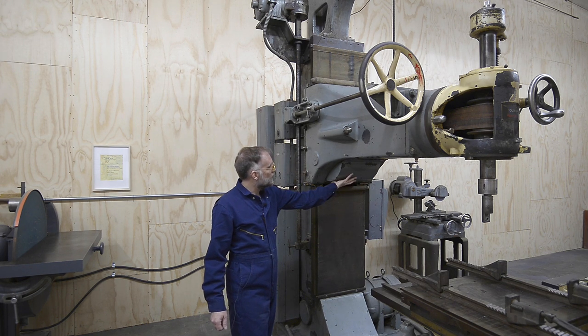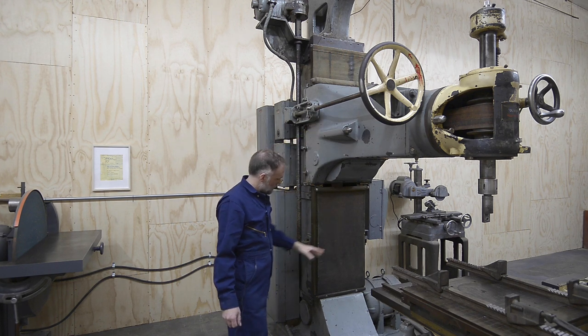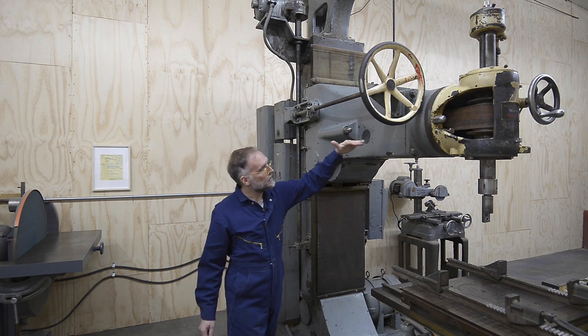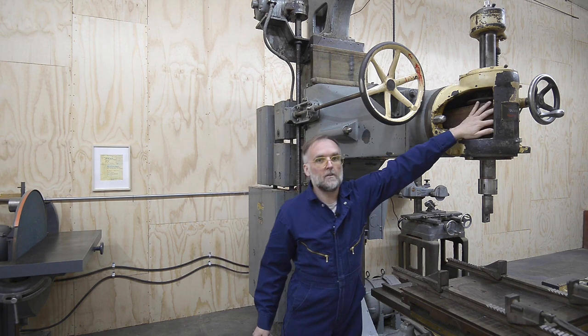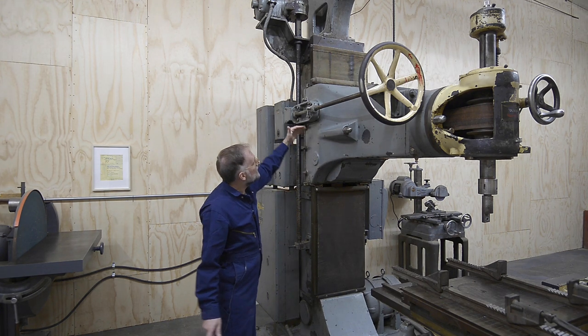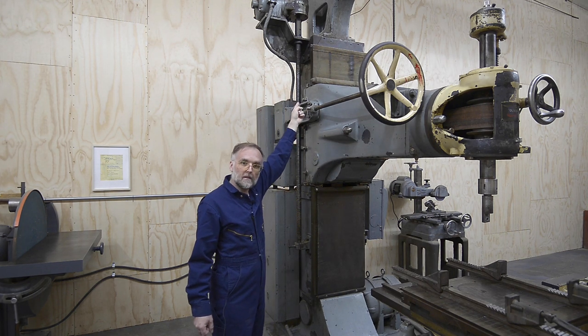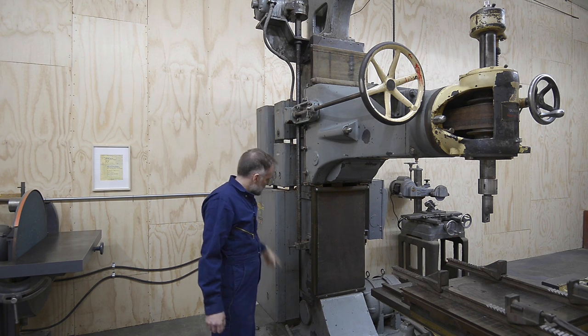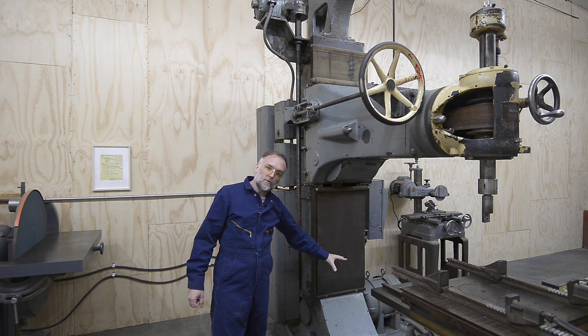The leather drive belt is behind this canvas cover, which keeps the wood chips out. There's a wheel here, another wheel up here, and the motor is down there. The drive belt comes up, turns, rotates, goes past the spindle here, comes back, rotates again, goes up the drive belt to a pulley at the top — an idler which is also the tension adjustment — then goes back down to the motor drive pulley.